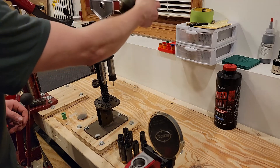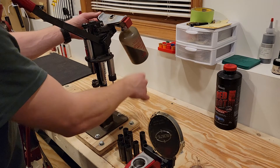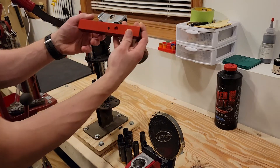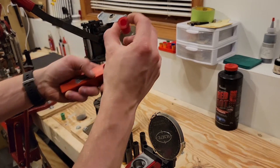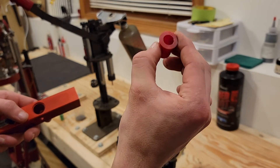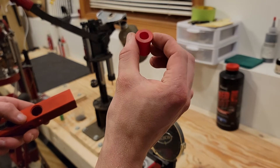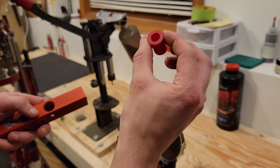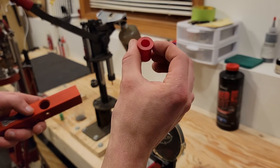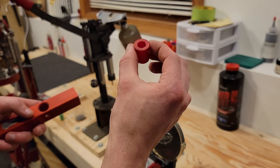Before we go over and measure those, I'm going to take the bushing back out of the charge bar so we can take a look at it again and address a couple of frequent questions that I get. Looking through the bushing, there is no powder that is sticking. That's a common question, as well as whether there is any static that builds up on the bushing. As you can see, no powder sticks and I do not have any static buildup issues.